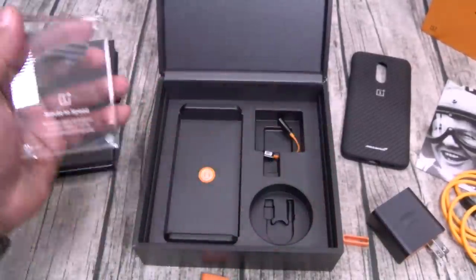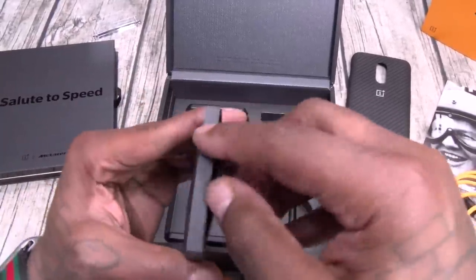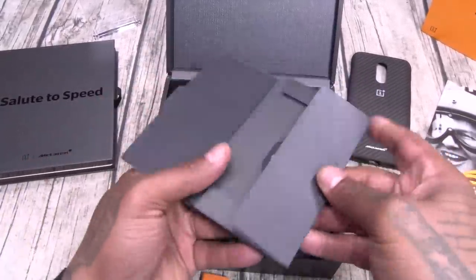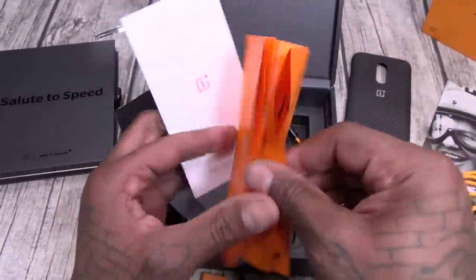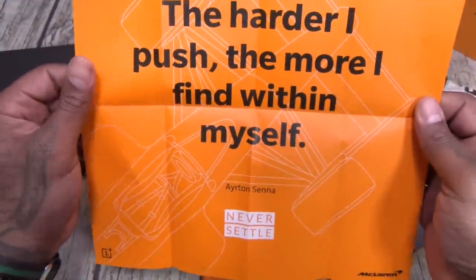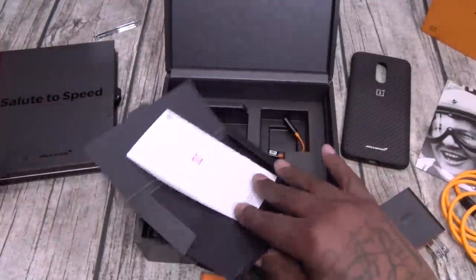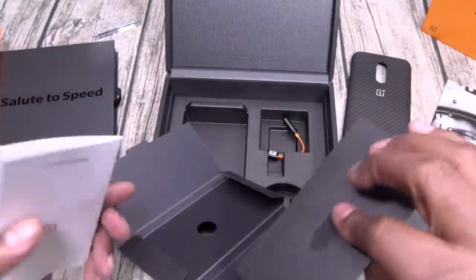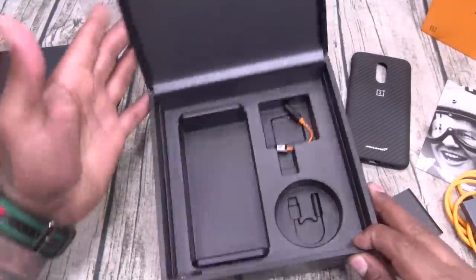Now keep in mind y'all, 700 bucks. This presentation is everything. Here's your SIM ejection tool. Got your usual books and stuff. 'The harder I push, the more I find within myself.' Real nice. So no OnePlus troll stickers on this one — it is what it is. Alright, so that's it for the box.